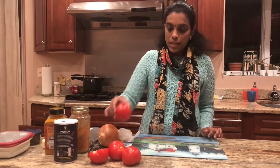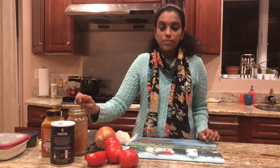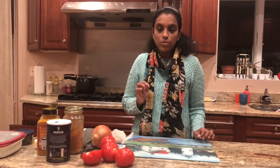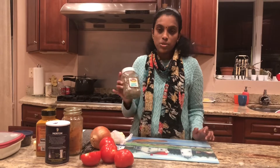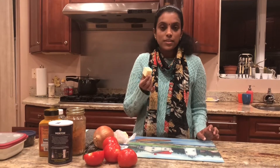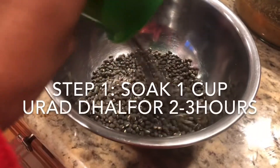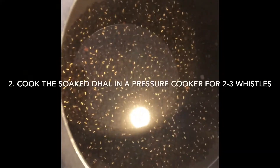Then you puree the tomatoes and add them to the sautéed onion and cook for some more time. Then add the cooked urad dal and cook on simmer with chili powder, turmeric powder, and salt. Once it's cooked for about 15 to 20 minutes, you can add kasuri methi — that's optional. You can add water for a thinner consistency, and on top you can add some cream. I didn't add cream; I just added some more butter — about a quarter stick — on top and cooked it until it melted.